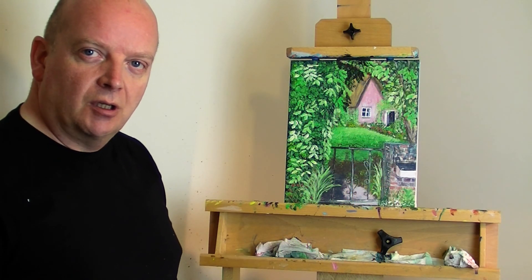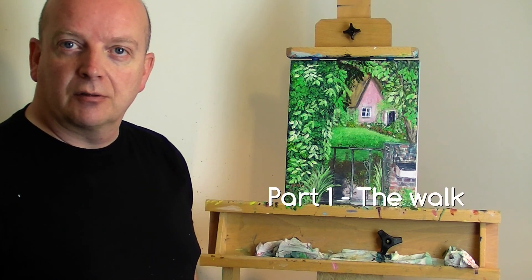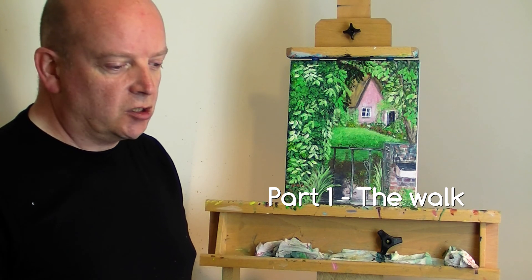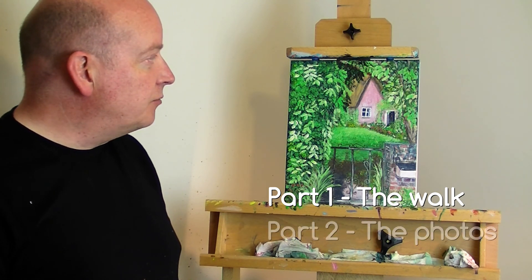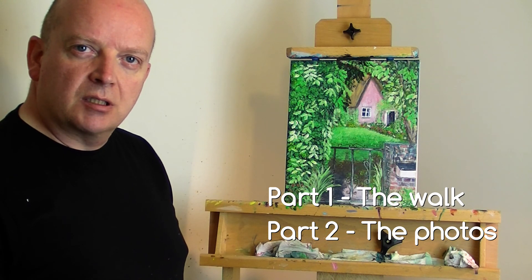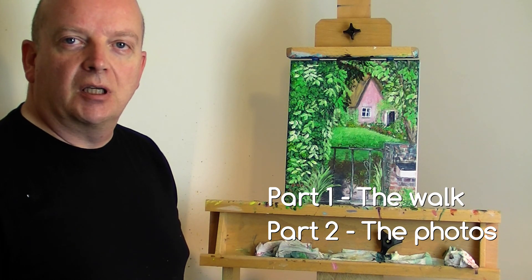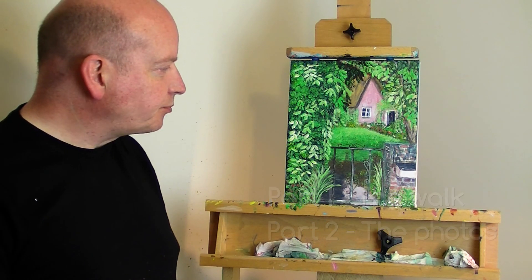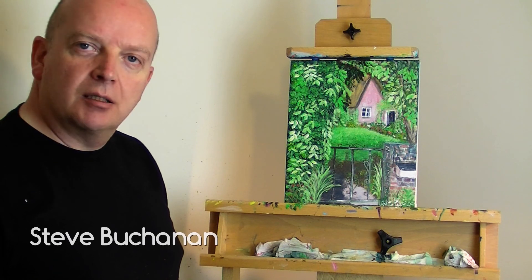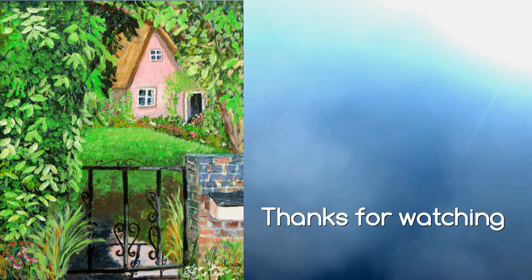Thanks for watching. Don't forget, if you haven't done so already, you can watch the beginning of this process — first going for a walk and getting photographs to use as inspiration for the painting, and then the second video of actually making the choice of which photograph to use as the basis for the painting. I'll put links on the video or down below in the description. For now I'm going to call it a day — thank you for watching and I'll see you again soon. Don't forget to join me on Facebook or Twitter or look at my website for the photographs — links below.